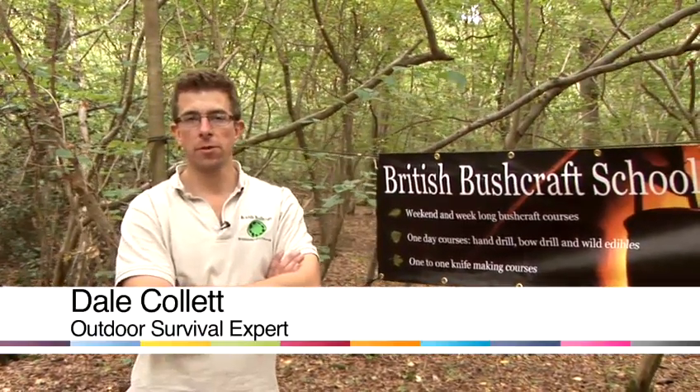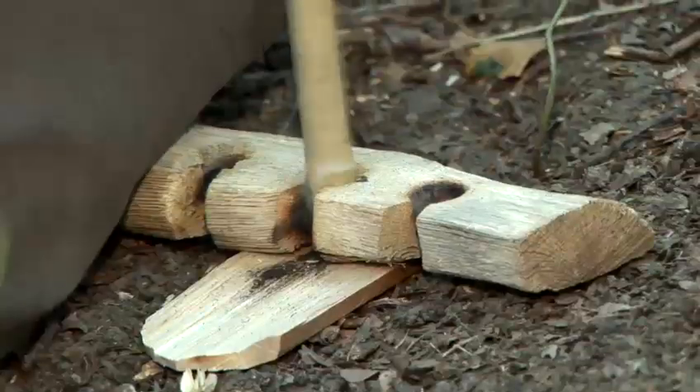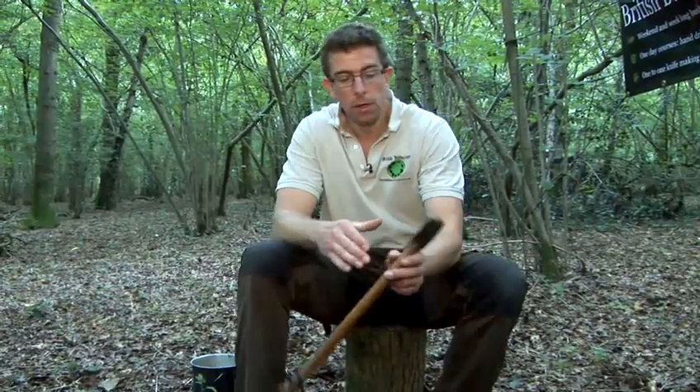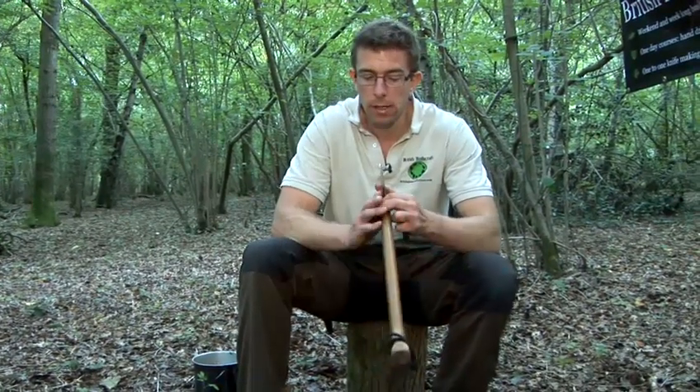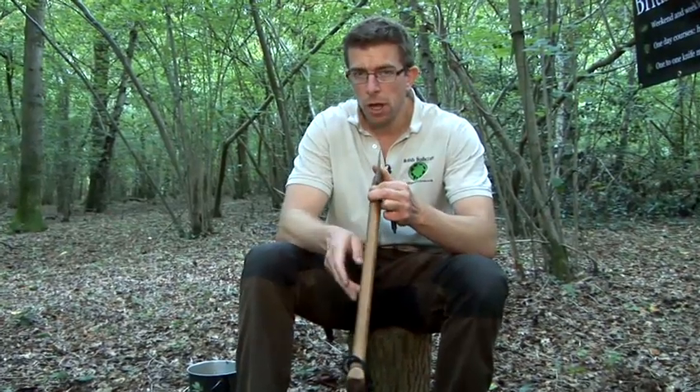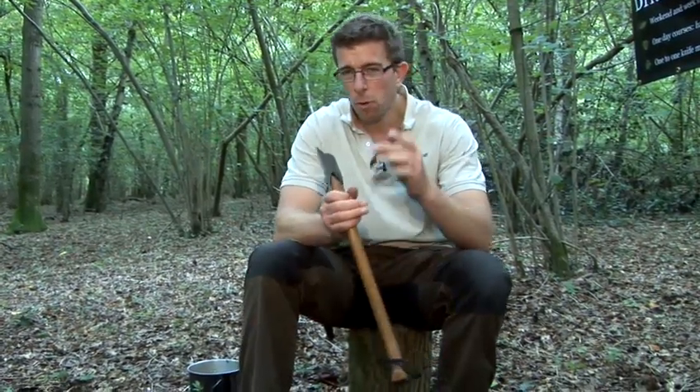Hello, I'm Dale from the British Bushcraft School and today I'm going to give you some tips on survival. The big difference between sharpening a knife and sharpening an axe is that an axe has a curved bevel coming down to its cutting edge, so that means you need to sharpen it using a smaller stone.